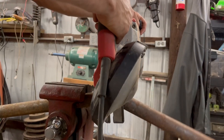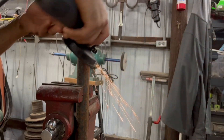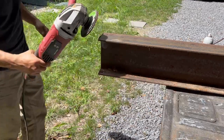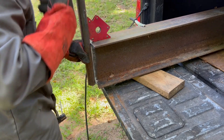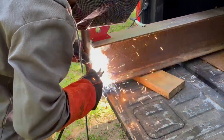First, I cut the round stock until it was about eight inches taller than the I-beam that I had. Next I prepped everything for welding. The round stock was welded onto one end of the I-beam.